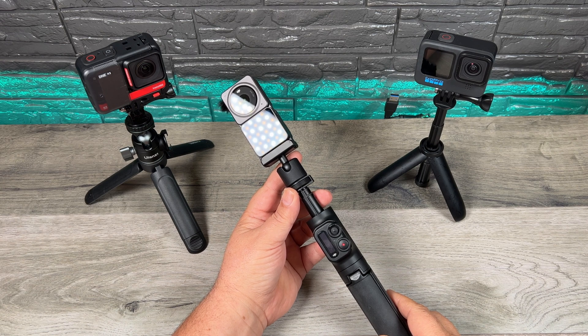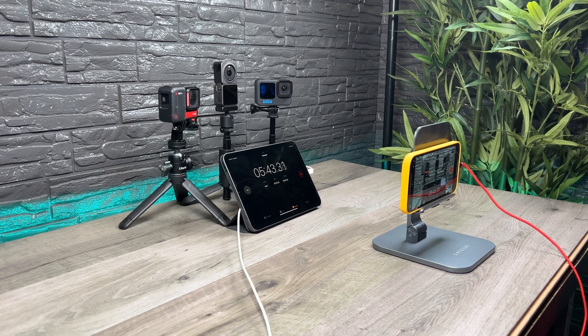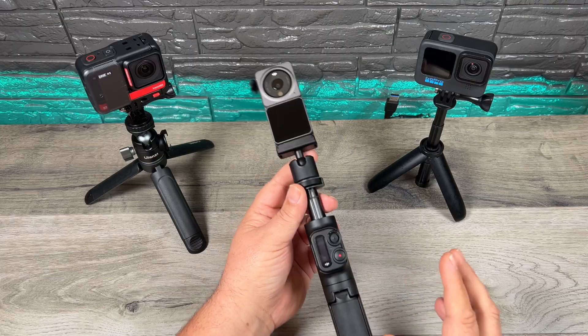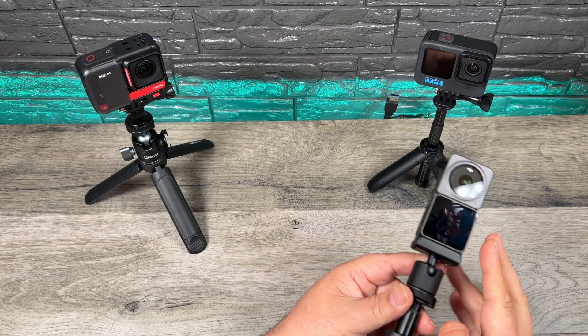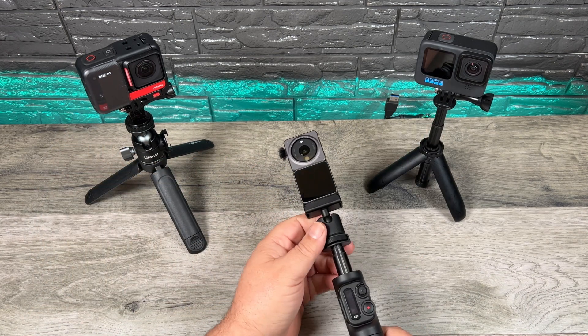G'day folks, Sean here from Air Photography. In today's video we're going to be doing some overheating comparisons against some of today's top action cameras. We're going to be comparing the DJI Action 2, the new Insta360 One RS, and the GoPro Hero 10 Black.